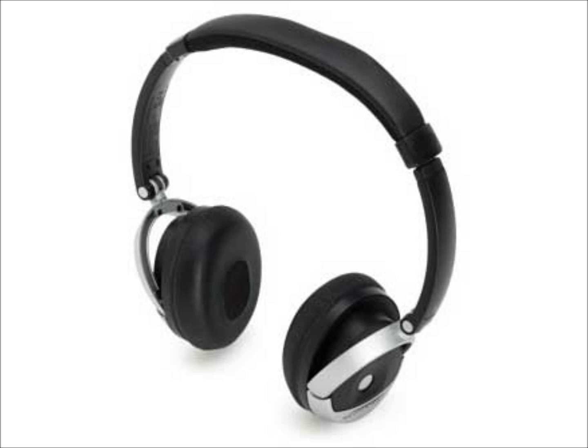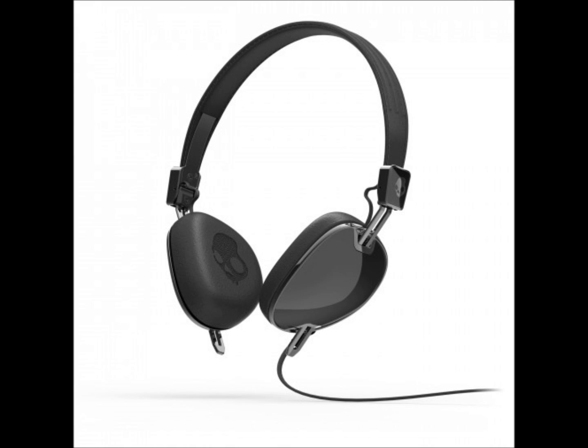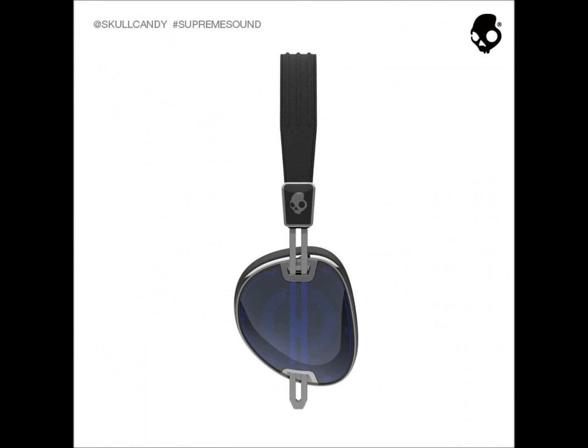These come in three select colors: white, which looks very sleek; black; and blue, which looks pretty nice as well. They include a 3.5mm headphone jack that is a 90-degree right angle. They fold up for portability, which is fantastic, and the price point isn't bad at all — $99.95.